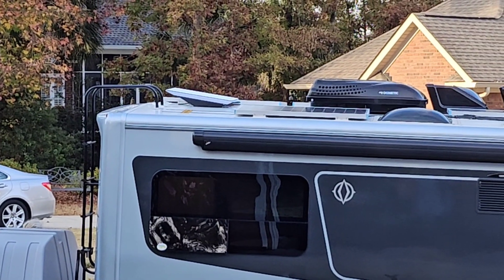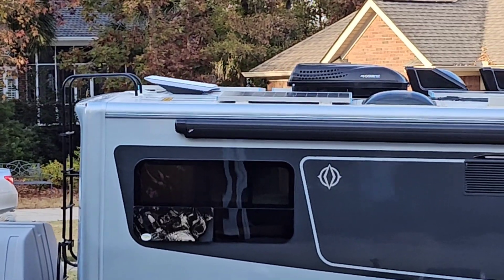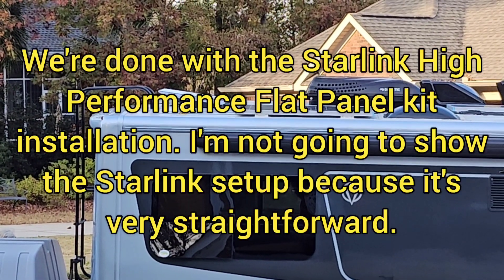And here's what it looks like on the roof. Looks pretty nice.